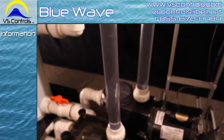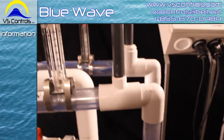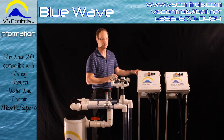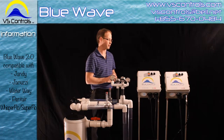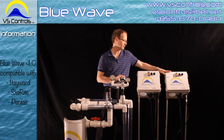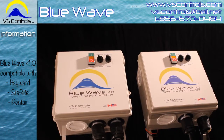The Blue Wave comes in two models available for you to use. The first one is the 2.0, which is meant for capacitor run motors, also known as switchless motors. The version 4 is meant for a capacitor start rotary switch motor.